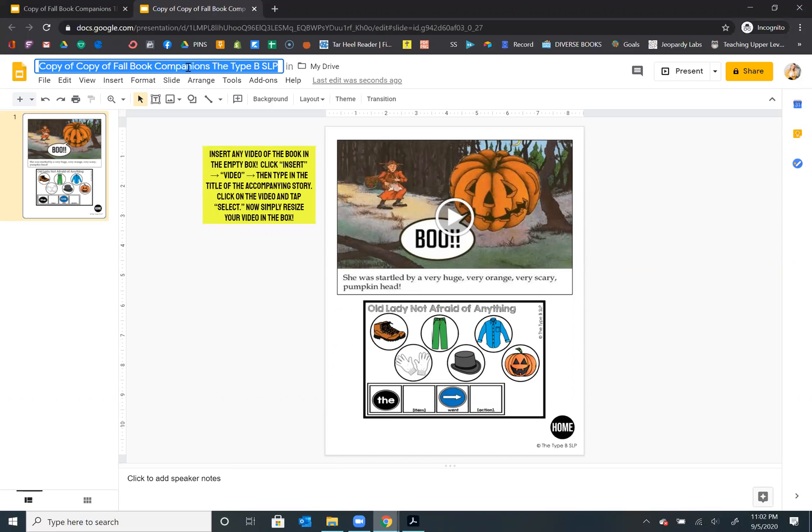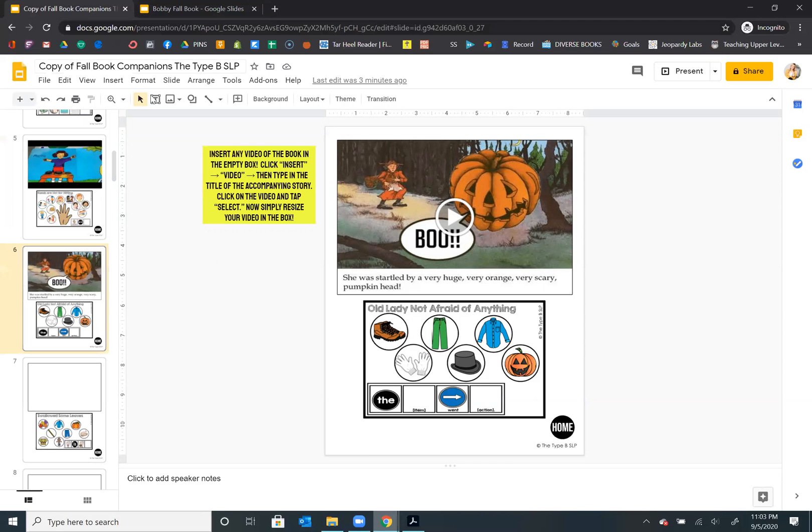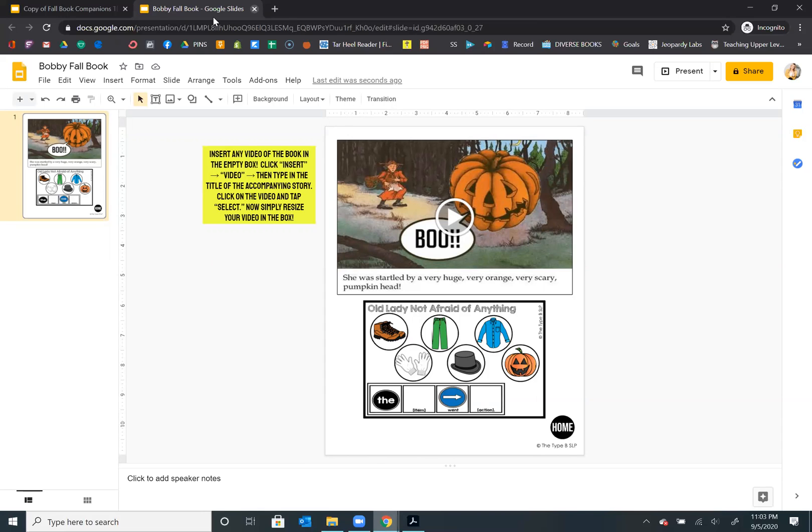So now you can share and send this to the parent. You can rename it — so you could say "Bobby fall book" and put the week that you're going to be using it. Then you can share that with parents and say, review this with Bobby before I see you guys next week. Now he's getting some exposure to the vocabulary and the story, and when you start next week it's not going to be so unfamiliar. You could also just do it as review — send it and say, hey, we read this today, please review it one more time before we meet again. That was a question I got from the spring set: how can I share these with parents.